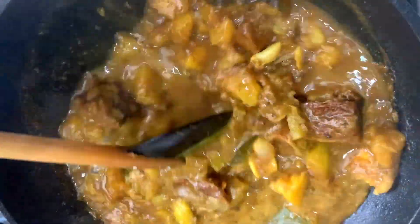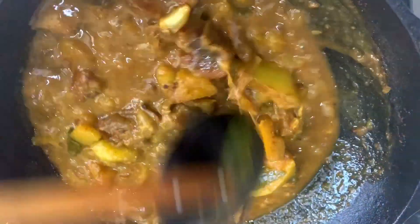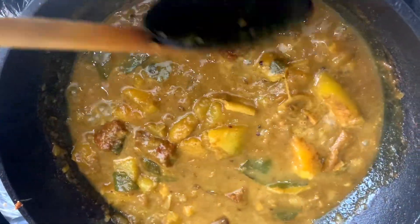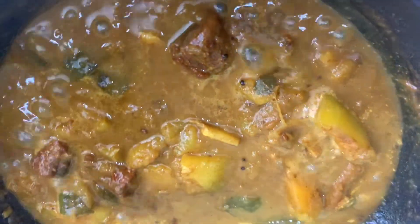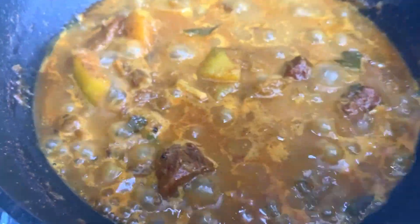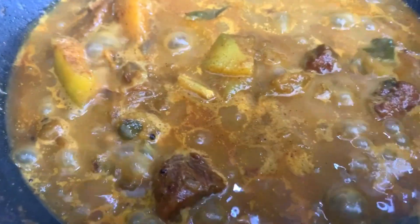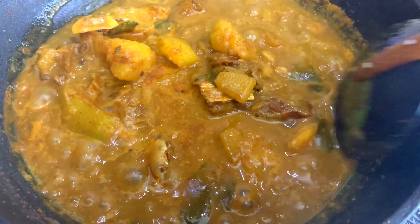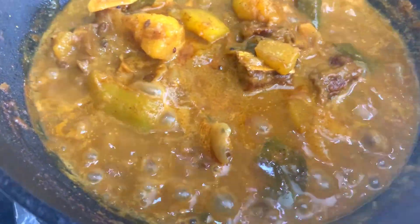Now the dish is ready. You can try it. This is what we have for the dish. Give it another video. That is a good idea. Welcome.